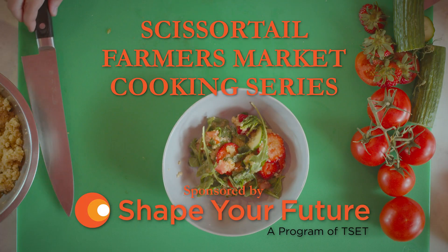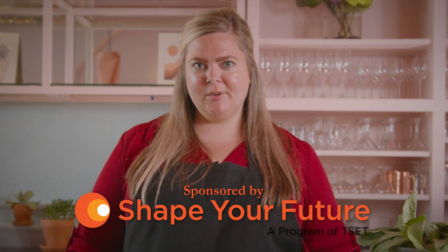Welcome to the Farmer's Market at Scissortail Park cooking series sponsored by Shape Your Future. I am Shelby Sieg, chef and operating partner at Lua Mediterranean and Bottle Shop in the heart of the Plaza District.